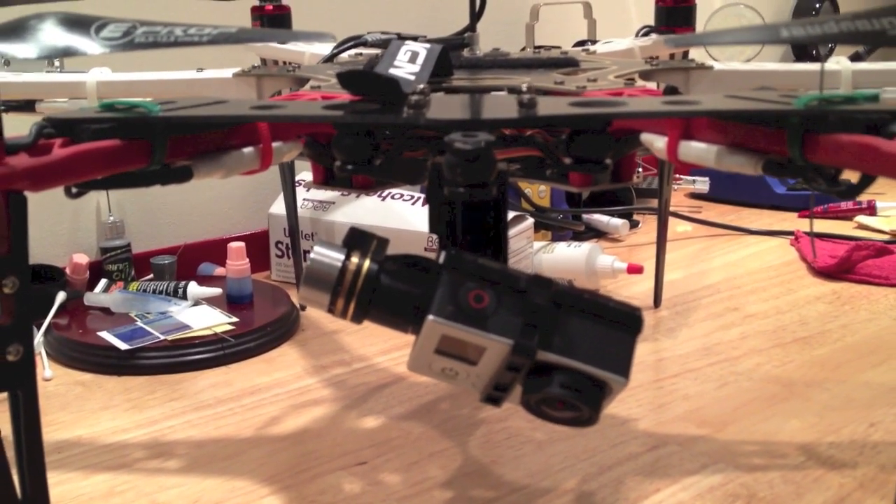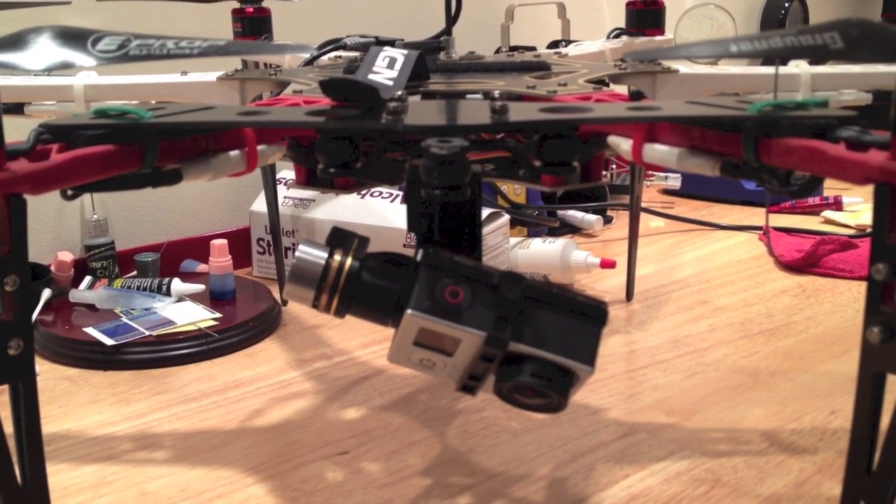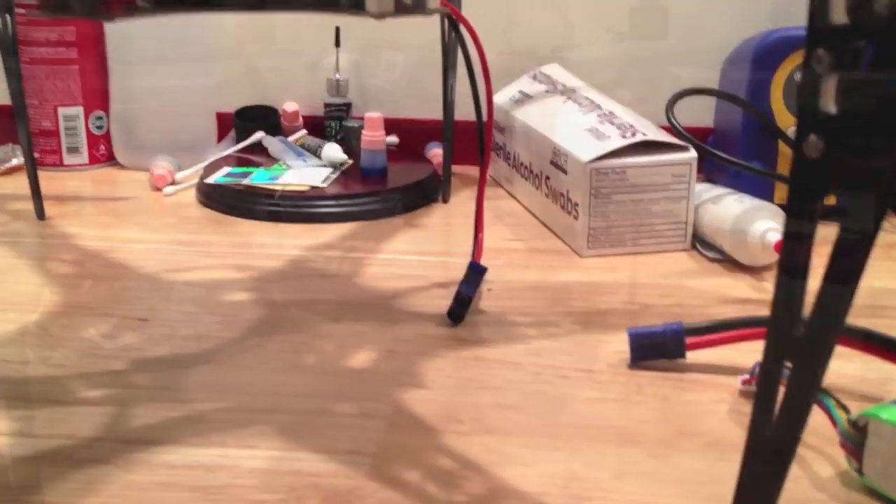So now I'm going to power up the F-550, and you're going to see how it'll self-level. I'm going to power it up and then I'll show you how the camera is going to work.